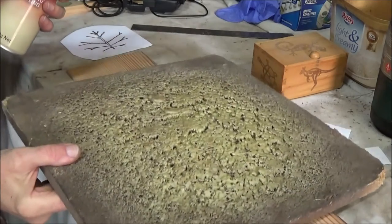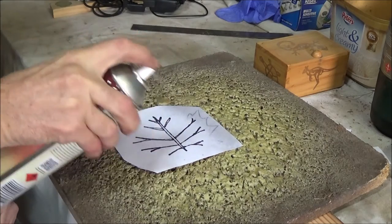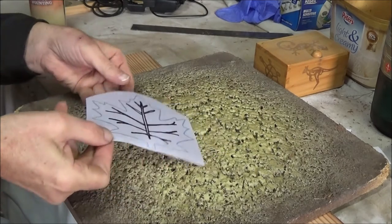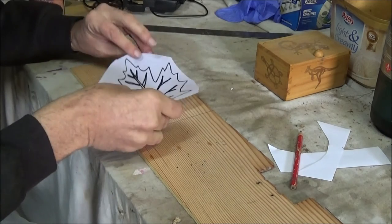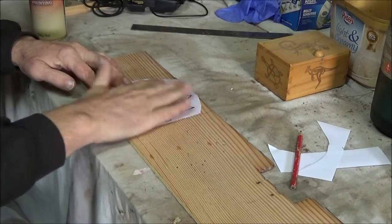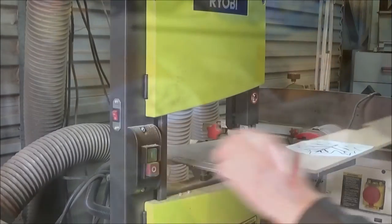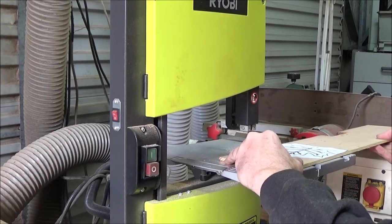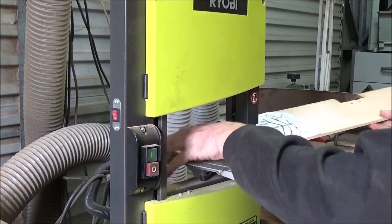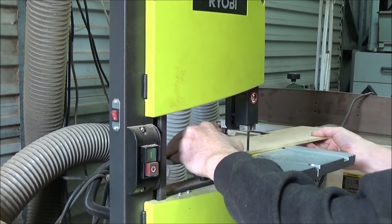Now I'm gluing my drawing to a piece of quarter inch or six mil timber. This can be any old stuff that you've got lying around, or even ply. I give it a good old spray on the back of the picture and then paste it onto the board. I need a top and a bottom piece out of this same timber, so I'm going to cut the top piece first. Once I've cut the top piece out, just lay it on top so I've got another piece the same size.